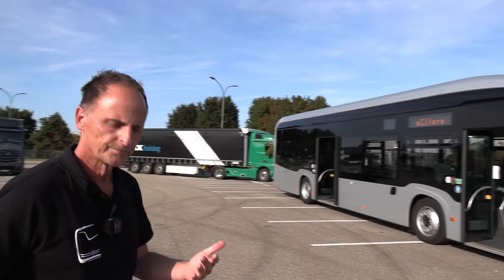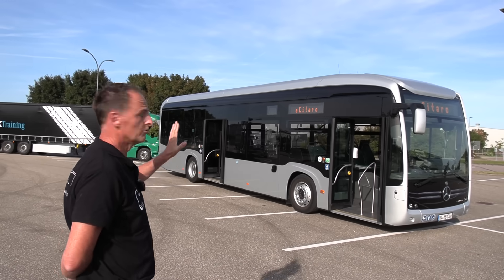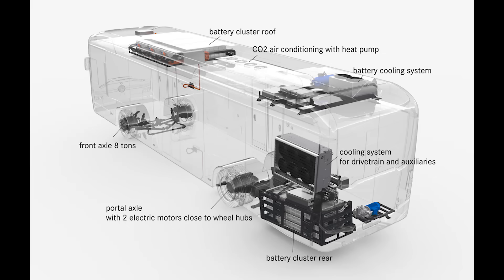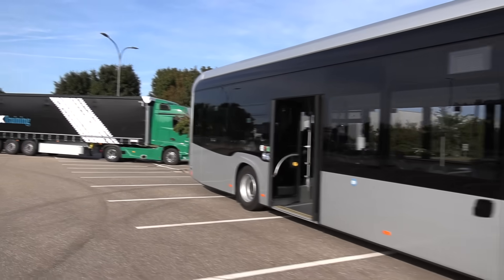On a normal Citaro you have the climate and air conditioning on the roof. With this bus, they hide the batteries on the roof behind that raised ceiling. In this case, there are five batteries on the roof along with the air conditioning. The next two batteries are in the rear — that's where the goodies are, and that's what's very interesting.